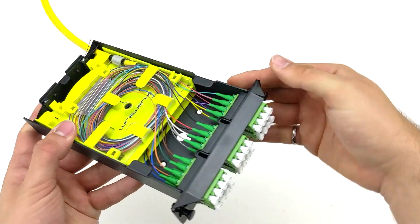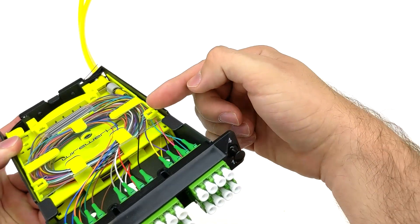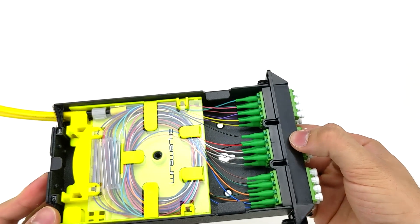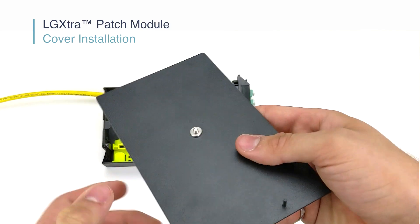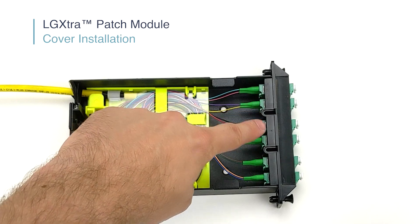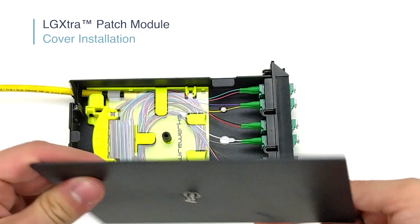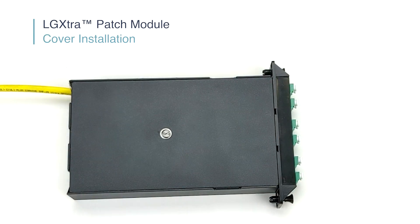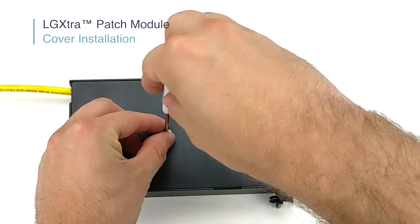In the case where 24 fibers are being spliced, the LGXtra requires a set of 2 Mini Splice Trays, as shown here. Now, go ahead and place the cover on by matching the two guided pins with the two holes on the adapter strip, as shown here. Secure the cover by screwing in the center screw with a flathead screwdriver.